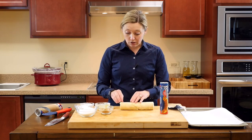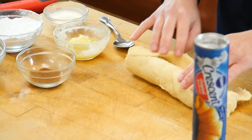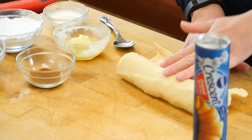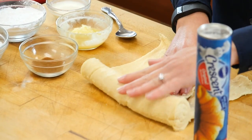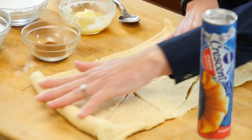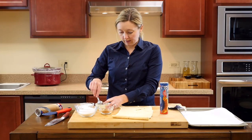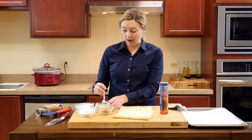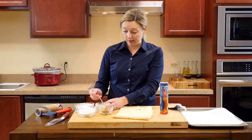So what you're going to do is unroll your crescent dough, just to make the big sheet, and you're going to put all of your ingredients on top, and then roll it right back up into a log, and slice it. That's okay if there's some ripping, because once you roll it and slice it, it will all hold together just fine.